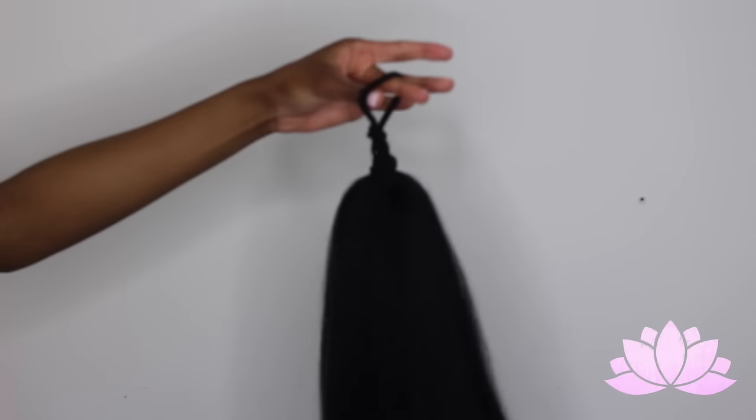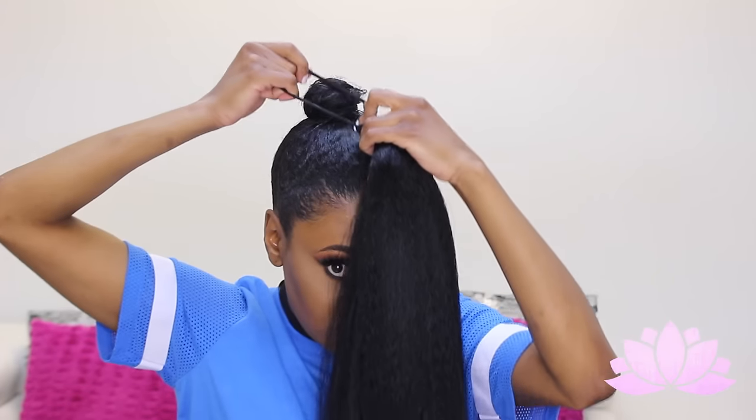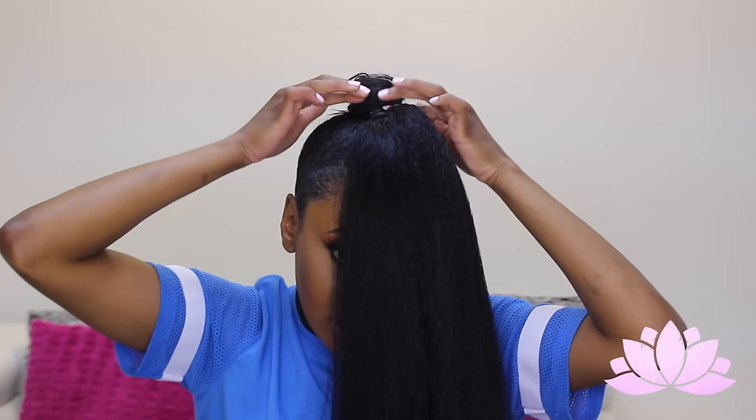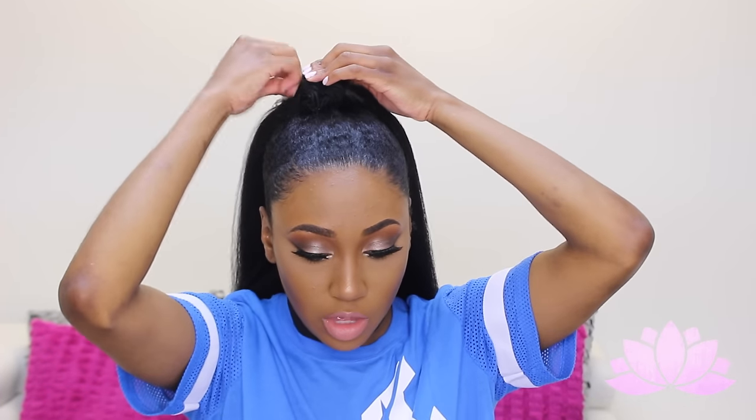Now that we have our ponytail secured with all these bands, we're going to position it the way we want to wear it. I'm just going to do a regular high ponytail. I want to take the band, put it over my bun like this, make sure the hair is flowing to the front, and then wrap the elastic band that we did around our bun. I want the hair to flow this way.